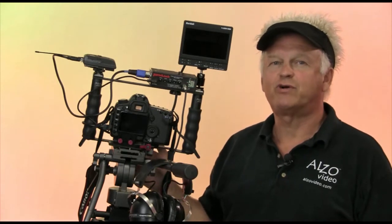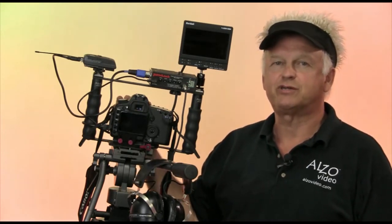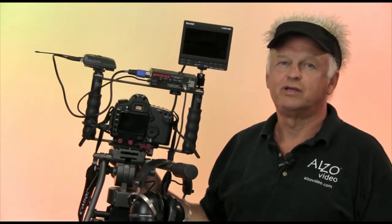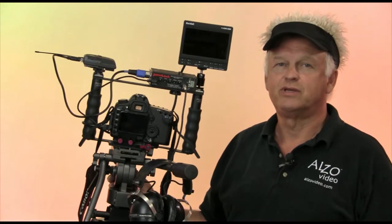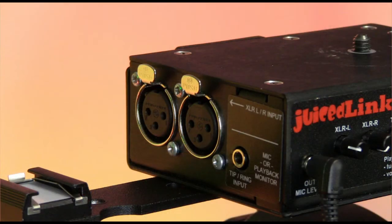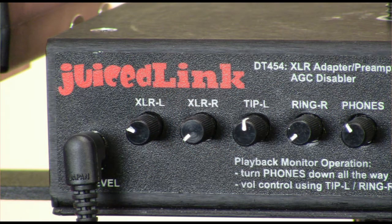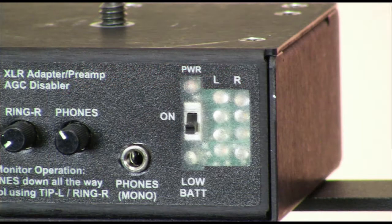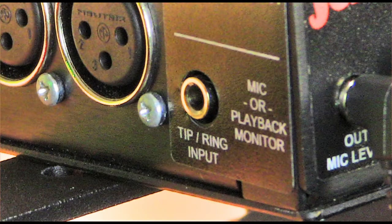Here we have a Canon 5D Mark II on the Alza transformer bracket with a Juice Link preamp mixer and a Marshall monitor. The output of the mixer is connected to the audio input on the camera. All of the mixer preamps include balanced XLR microphone inputs, level controls, some form of VU meter, and an audio monitor output port.